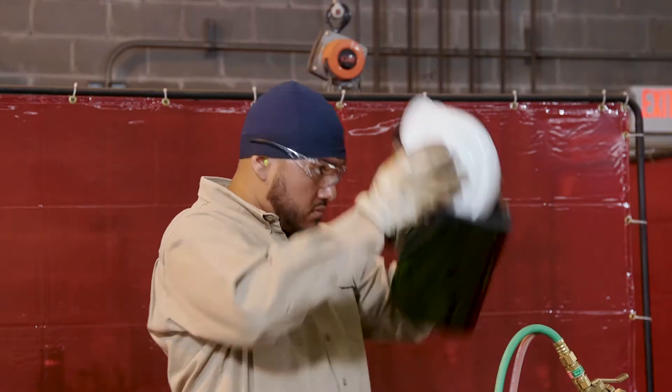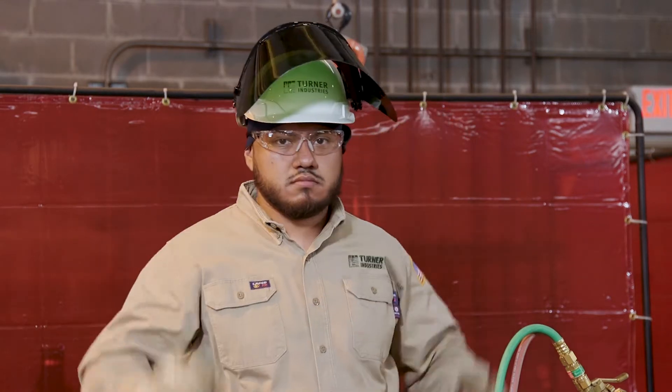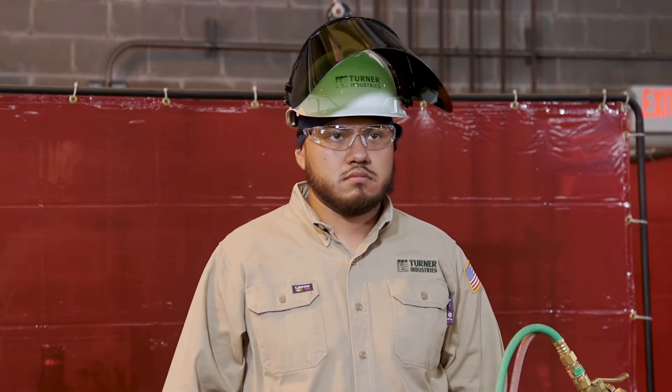The first thing we want to talk about is oxy-fuel cutting safety. Always dress appropriately — no loose clothing. Securing long hair is very important, so we put long hair inside of a hard hat. Always wear the proper PPE: gloves, goggles or safety glasses, and a face shield are utilized when using these tools.